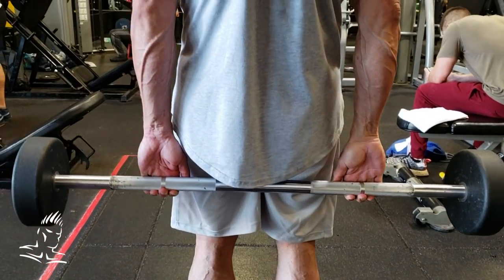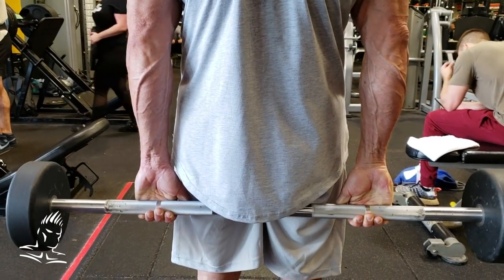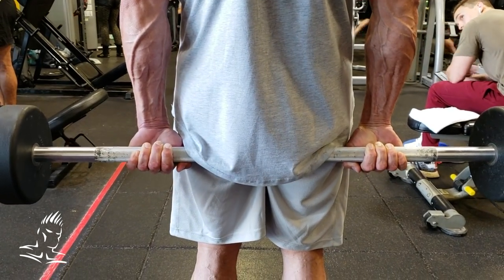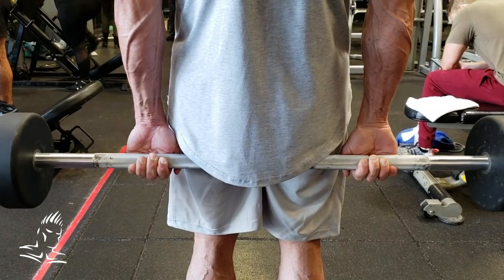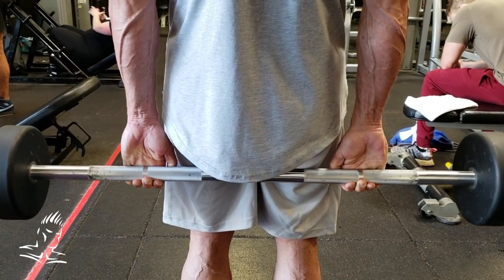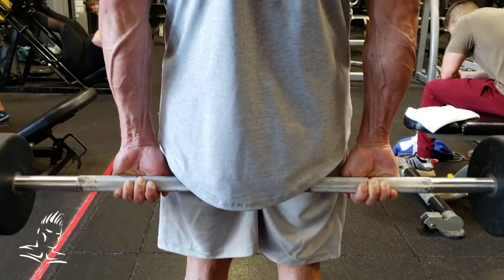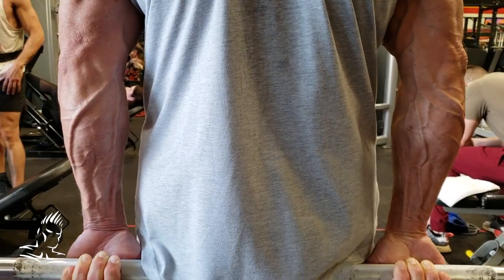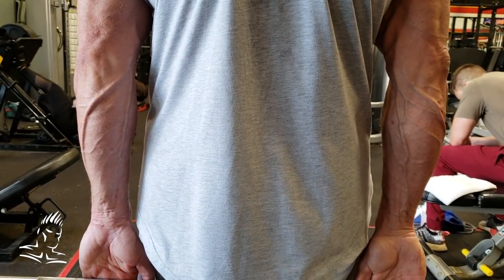Here's the second exercise for the forearm flexors — a standing barbell wrist curl. He's taking a grip about shoulder width apart. Again, his thumb is on the same side of the bar as the fingers. He's rolling all the way down to the bottom for a full stretch, coming to the top, and getting a really good squeeze. This works the inside of the forearms — the forearm flexors — really, really well.